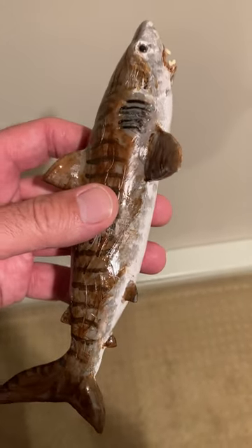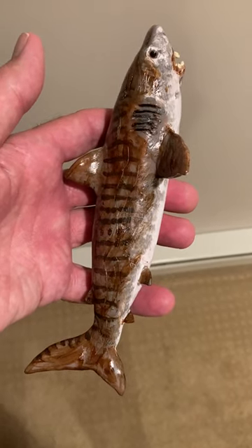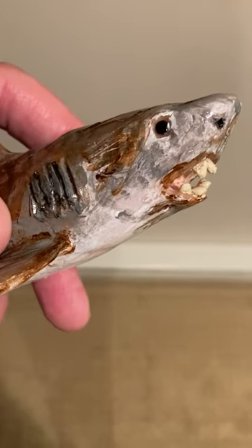I'll just put that in there so you can see it. This is the sculpture that I made of the tiger shark. Get a little close and you can see it's all scarred up nicely — see it's all scarred.